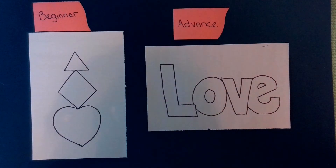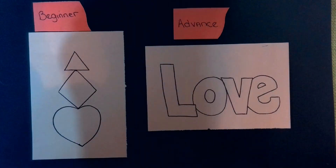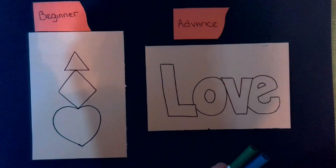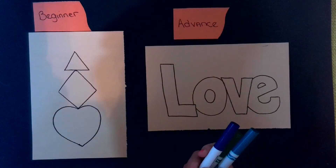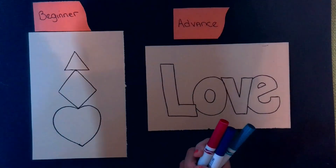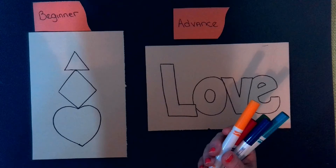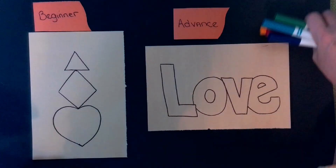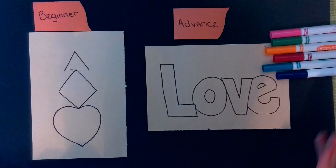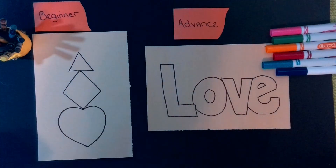Now it's time for our colors. You can use markers, crayons, colored pencils — whatever you'd like. I'm just going to grab a few out of my bucket. By the way, I've really gotten into loving highlighters — they're so fun. You can do it with crayons, you can do it with markers. Now let's look at what the beginners did with the quilling.